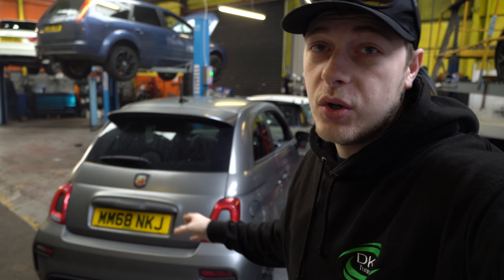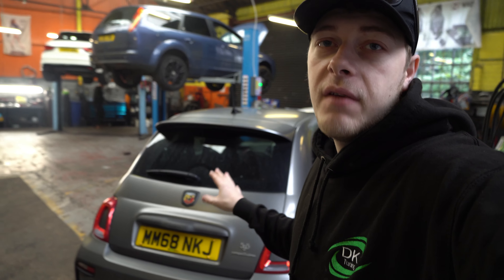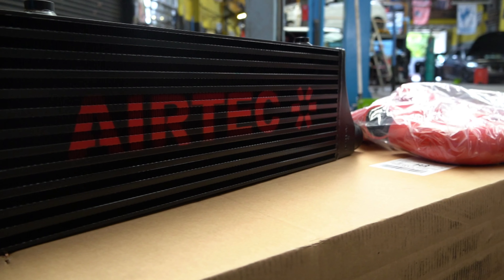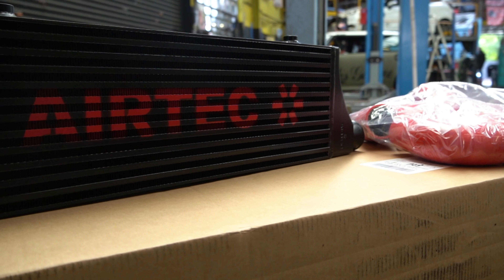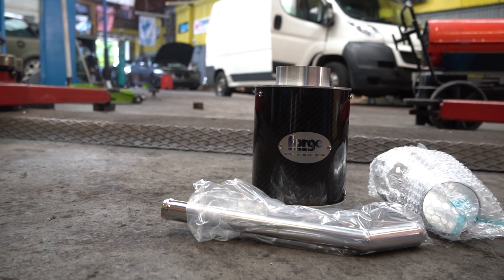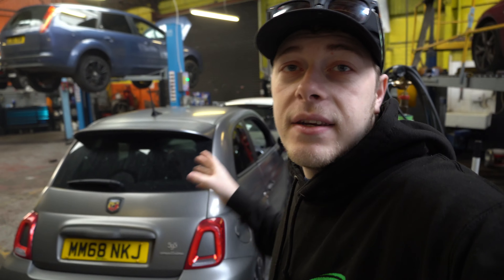What's happening guys, I'm Aidan from DK Tune. Today's video is on this gorgeous little Abarth 595 Competizione. It's having an Airtek intercooler, a Scorpion DKT downpipe, a Forge intake system, a full service, and a Stage 2 map to tie it all together. We'll be doing all the work, then mapping it, and then taking it out for a dyno to reveal the all-important power figures.